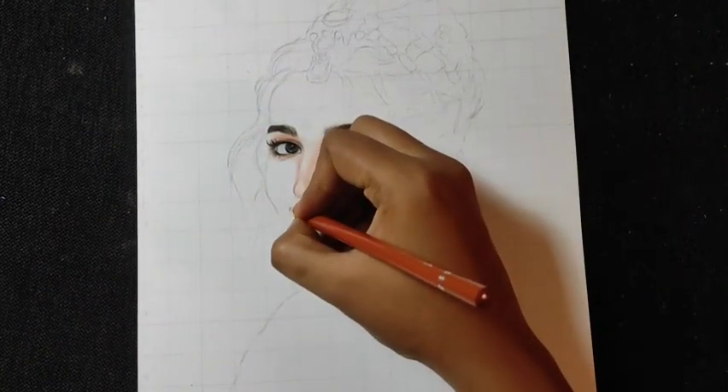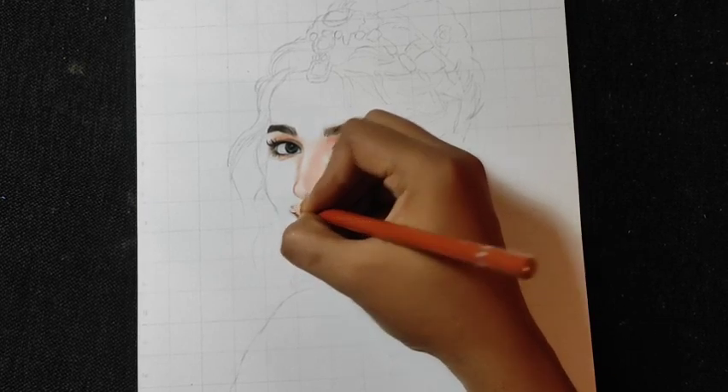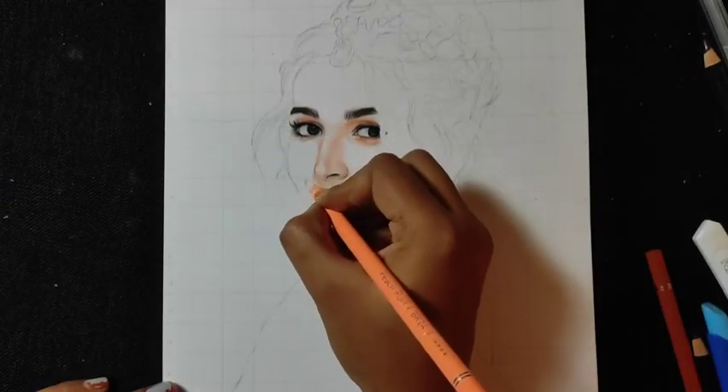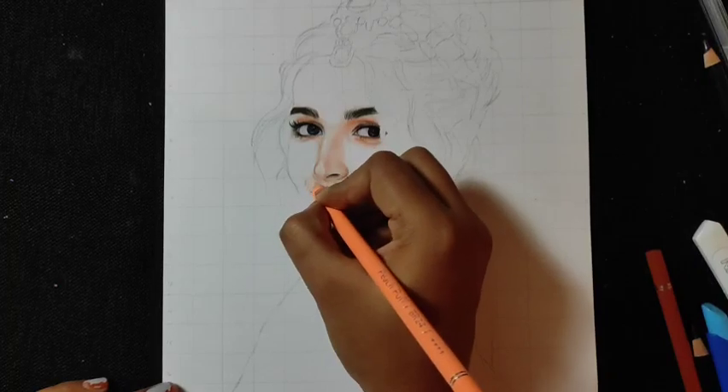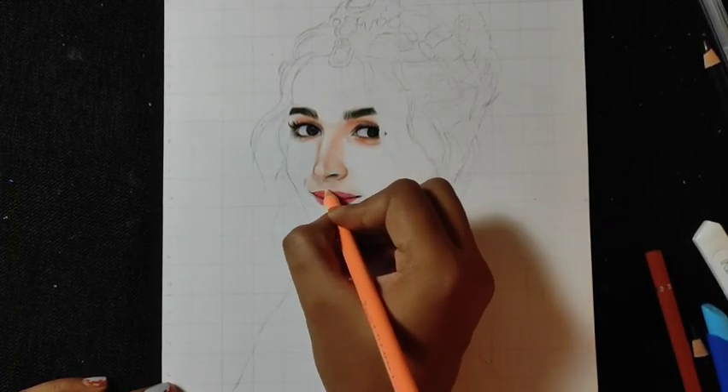Now we will color the skin area and the other areas the same way. We will shade the base layer with dark color first, then on top we will add the light color, adding layers. In the other areas, you will blend the color and enjoy this video.